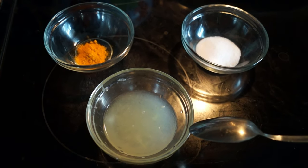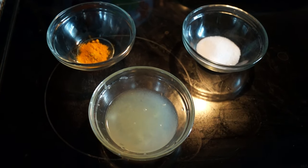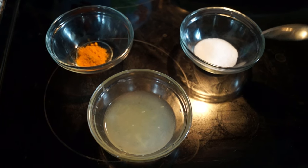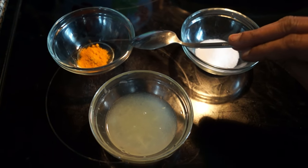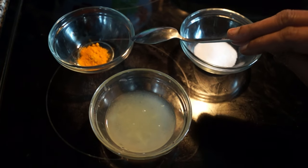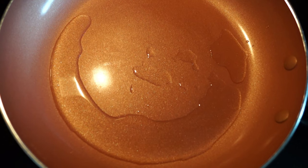This is lemon juice. Uppu — salt, as per the taste. Manjil — turmeric powder. Pan, oil, heat.